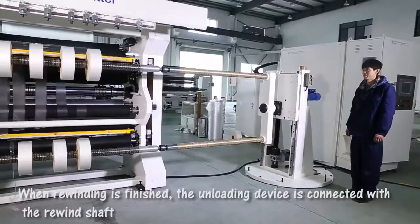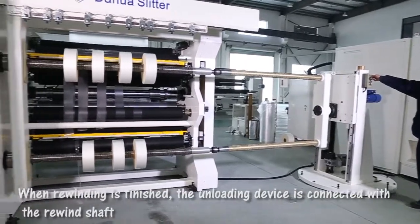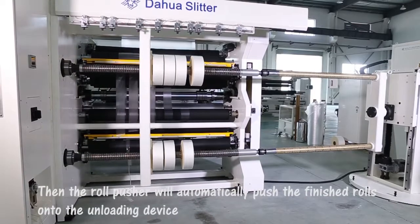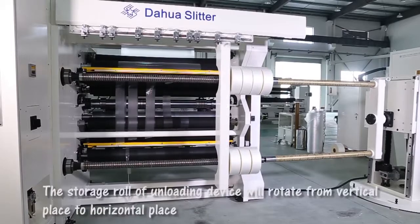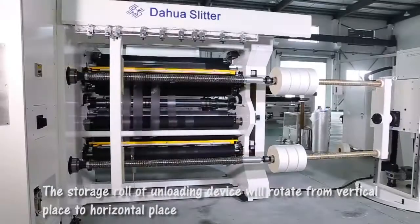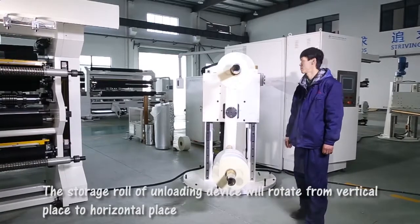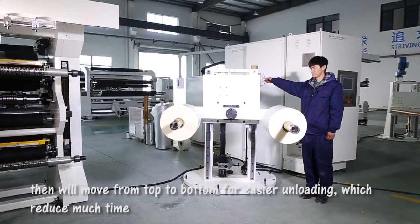When rewinding is finished, the unloading device is connected with the rewind shaft. Then the roll pusher will automatically push the finished rolls onto the unloading device. The storage roll of the unloading device will rotate from vertical to horizontal position, then move from top to bottom for easier unloading, which reduces much time.